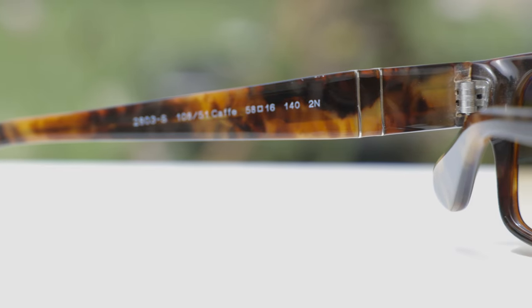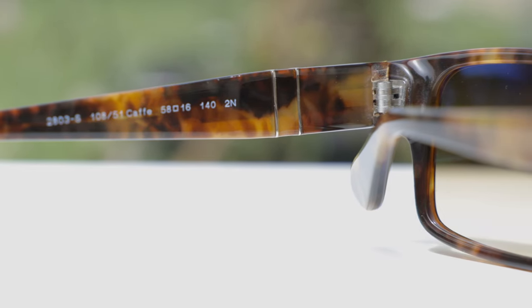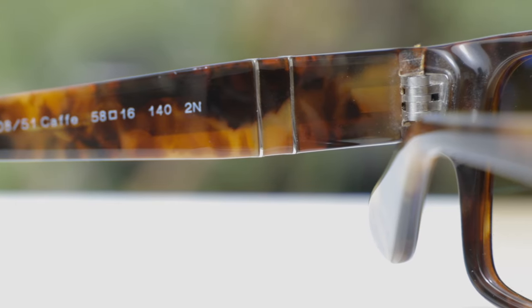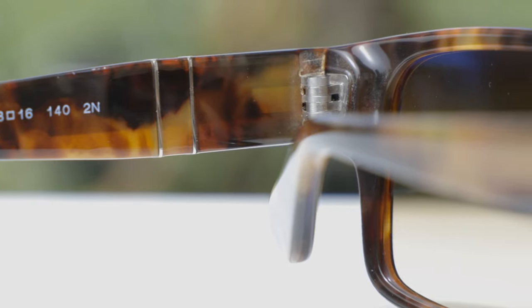These frames also feature very nice premium all-metal hinges, which feel very good when opening and closing them. These are five-barrel hinges, which are definitely high quality. The only complaint as far as quality goes is here where the hinge meets the temples — it just looks a little unfinished and unpolished, which definitely doesn't feel very premium. I'm not sure why they didn't polish that out, and it seems to be like that on every pair of these sunglasses, so it's not a huge deal, but definitely worth mentioning.